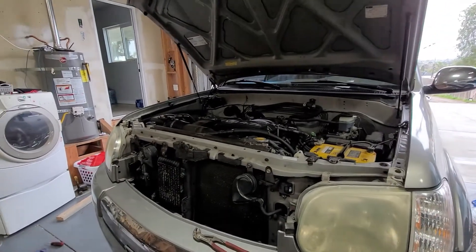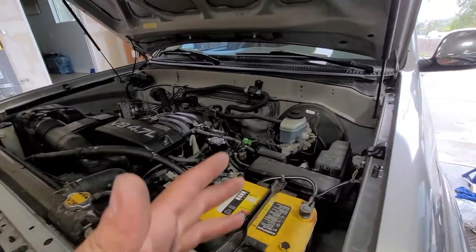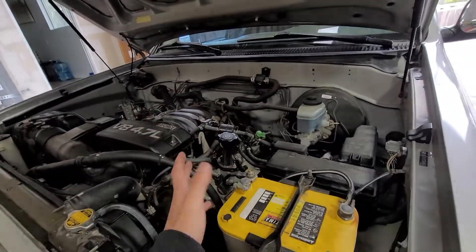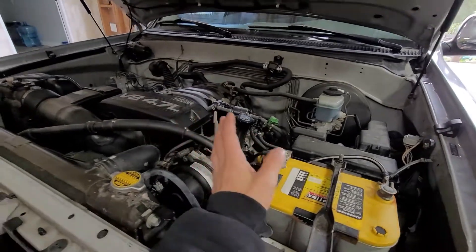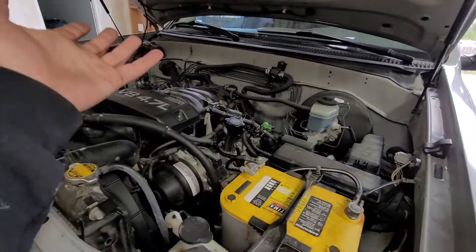In today's video, I'm going to be showing you how to replace a secondary air injection pump. I know this seems intimidating because it's under the intake manifold, but it's really not that bad. You're going to have to disconnect the fuel line and all that, but don't be intimidated. We're going to disconnect the injectors with the intake — we're not going to separate that.